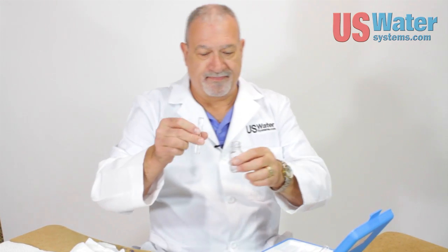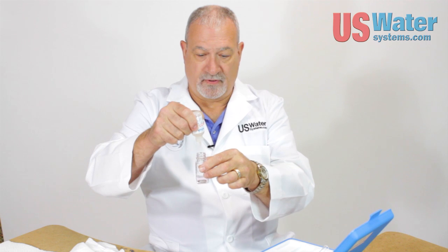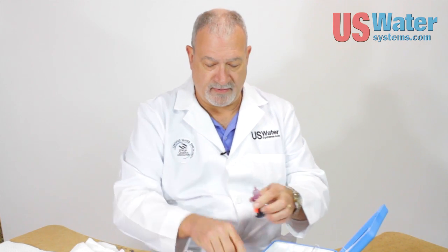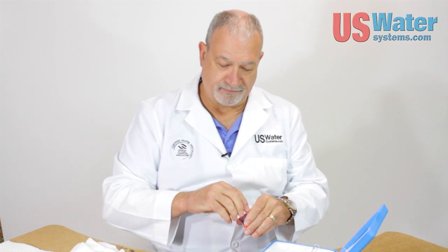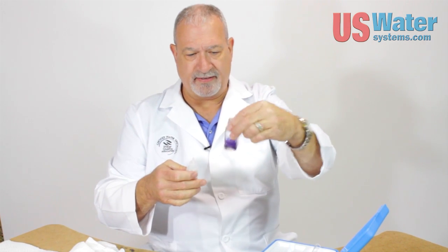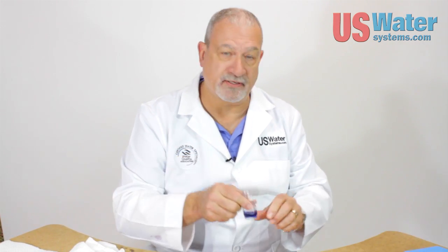A water softener is going to take that down below one grain of hardness. I also have some soft water right here. I'm going to do the same test — three drops of hardness number one, three drops of hardness number two. The water is pretty blue right there, and with just one drop added it was less than a grain per gallon. That water is really blue. So if you have a salt-free water softener, test your water — buy this test kit on our website and we'll send it to you.